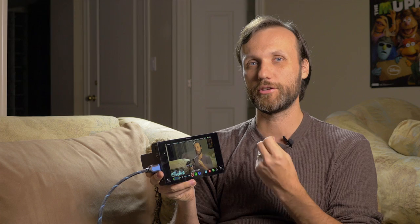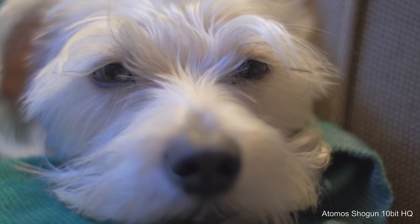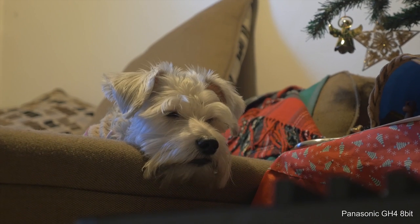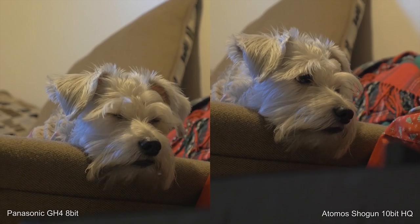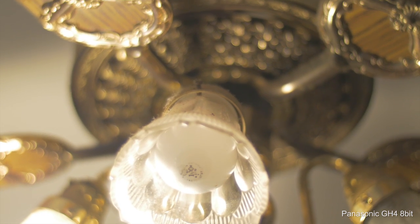It records a lot more color information, but I would simply say that for the majority of shots you'll be getting, there really is not that much of a difference. Unless you have some really subtle gradient changes — like a pure blue sky for example — those extra bits of color are going to come in handy. But otherwise, in my tests — as you can see up here, I have some shots of my dog, this is internally on the GH4 and this is the same shot recorded in 10-bit 422 Apple ProRes on the Atomos Shogun — and as you can see there really is no difference in quality.